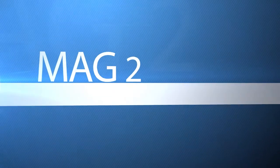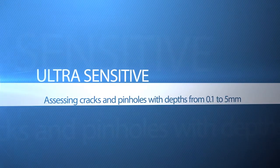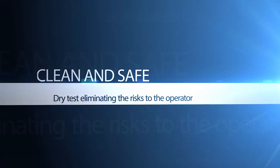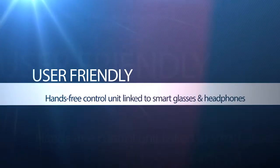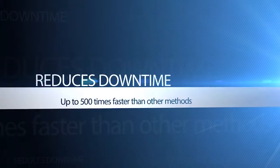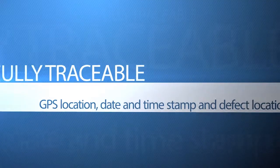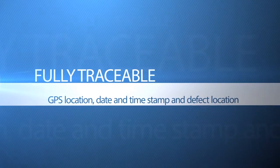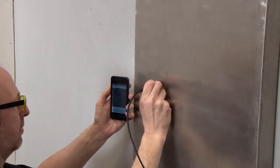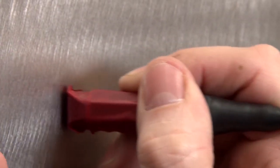MAG2 is ultra sensitive, assessing cracks and pinholes with depths from 0.1 to 5 millimetres. Clean and safe: a dry test eliminating the risks to the operator. User friendly: hands-free control unit linked to smart glasses and headphones. Environmentally friendly: no chemicals or consumables used. Reduces downtime: up to 500 times faster than other methods. Fully traceable: GPS location, date and time stamp and defect location. The sensor transmitter can be built to any length and miniature sensors can be provided, giving a wide range of options to test a variety of surfaces.